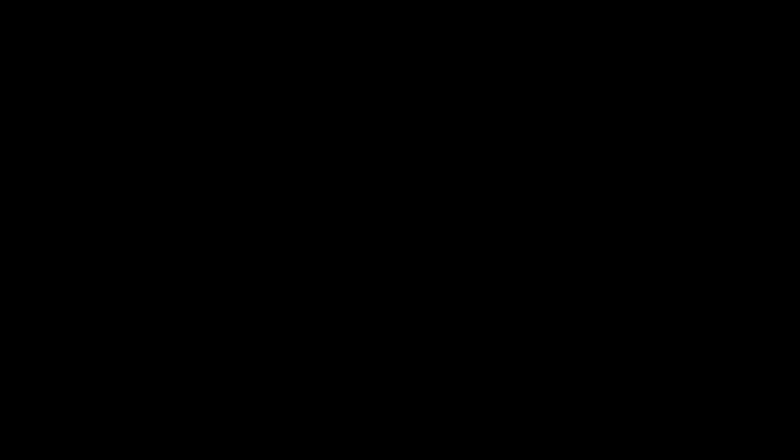Then I can come back and look at it with fresh eyes, make my changes, and sign it. Thank you — hope you enjoyed my video on my thought process for large watercolors. Thank you.